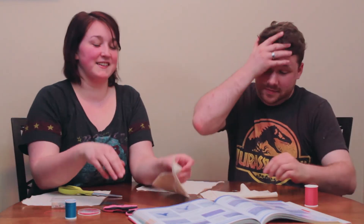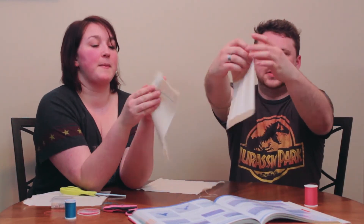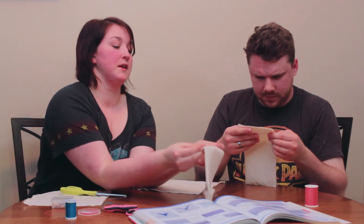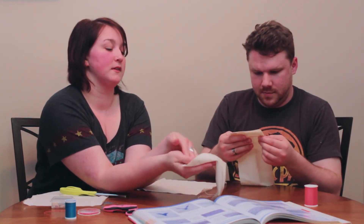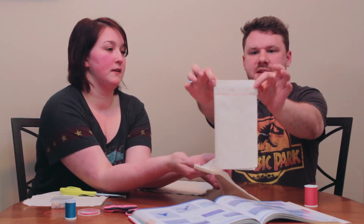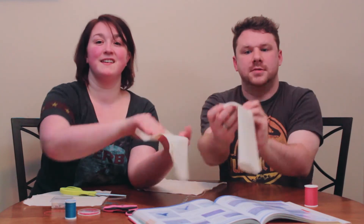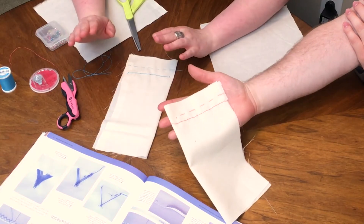The back stitch is a one-sided stitch because the back of it is not as pretty as the front — still as functional, but not as pretty. See the front and the back? There it is.